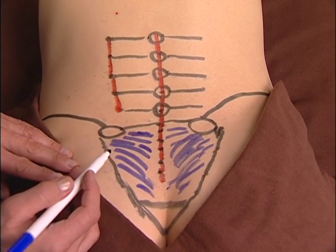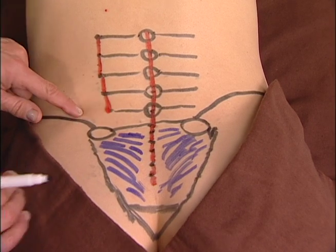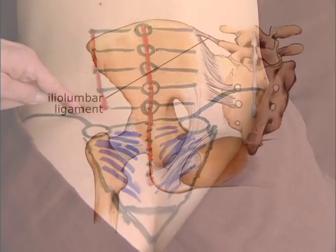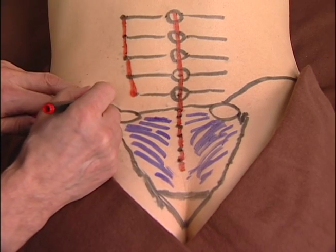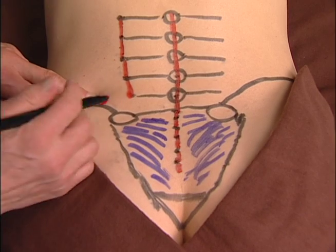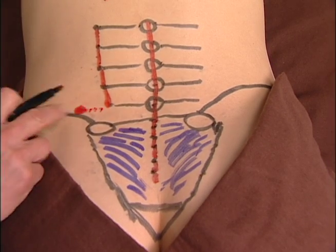The ilio-lumbar ligament runs from the fifth transverse process, which is very deep, over to the anterior superior lip of the iliac crest, about an inch from the PSIS. I'll draw that in red. Fortunately, this ligament is generally injured at its attachment to the ilium, where we can more easily access it.